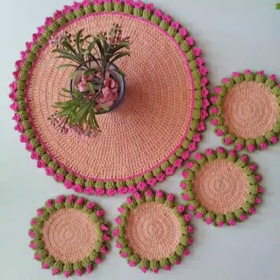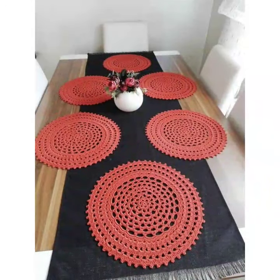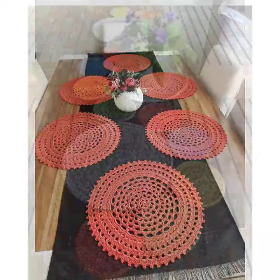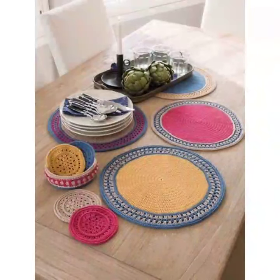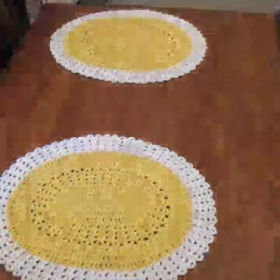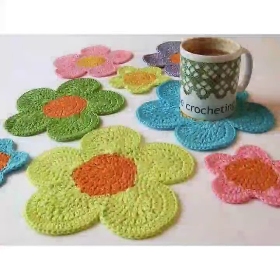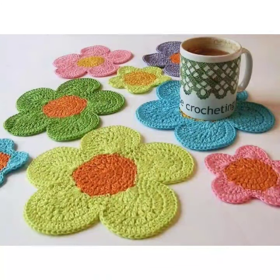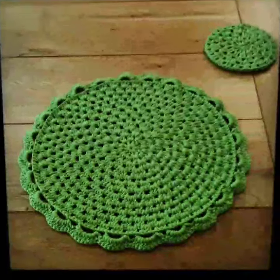These crochet table mats are easy to knit at home with the help of a crochet hook and yarn. We are fiber arts meets home decor — today we are excited to share with you our beautiful and practical table mats. These table mats are made using yarn and hooks, and they are perfect for adding a touch of handmade charm to your dining table. They also make great gifts. We will use this stitch to create a beautiful texture and colors to match your home decor.